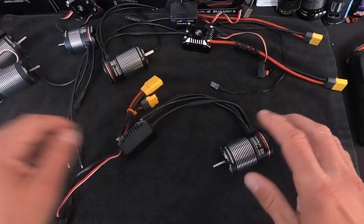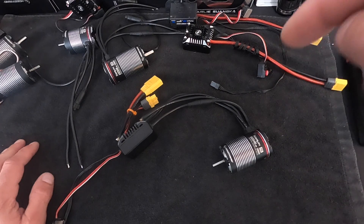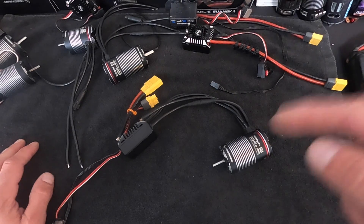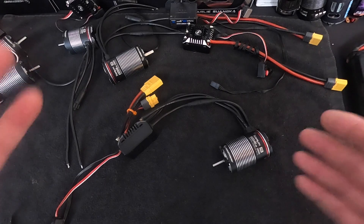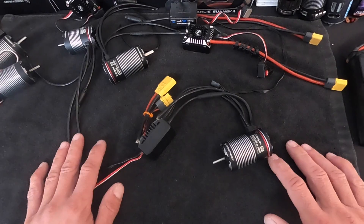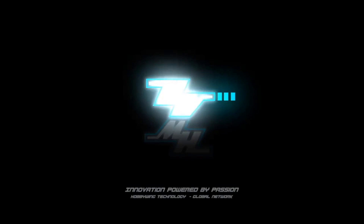Thanks for watching, folks — we appreciate you tuning in. If you have more questions about the all-new Axe R2 system, please check the link in the description below. Some of this information is from the hip, so we've got the official links with all the hard data on the app, the sizes, and everything else. Availability is very soon — the warehouse is stocking now and getting things out to local dealers, who will be the first to have it. If you have questions, comments, or concerns, shoot us an email at northamerica@hobbywing.com.